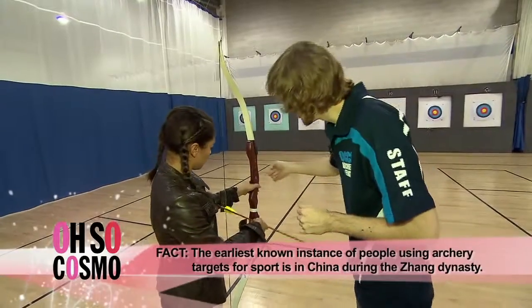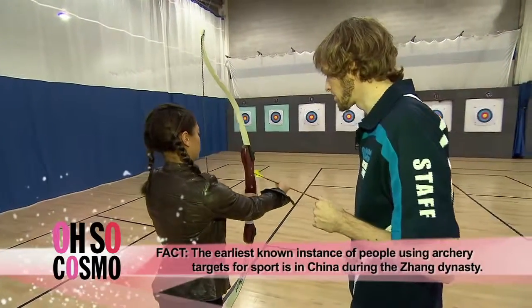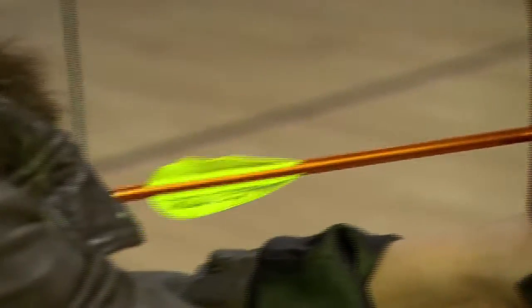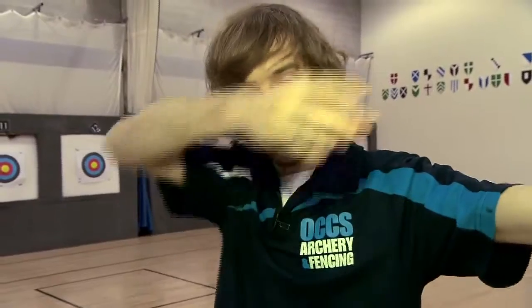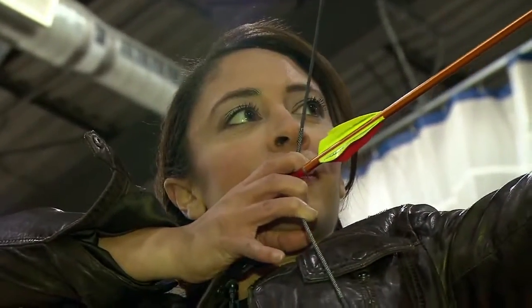Let's put the arrow on the bow — put it up on the arrow rest and click it on just underneath the knock point, then pull it until it clicks. Keep your elbow out of the way, draw back to your anchor point, and then line up the tip of your arrow with something.